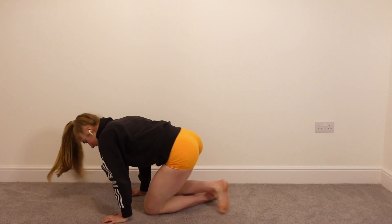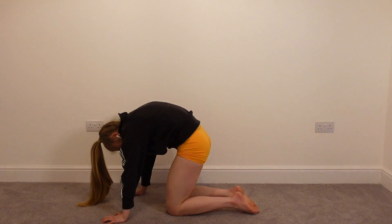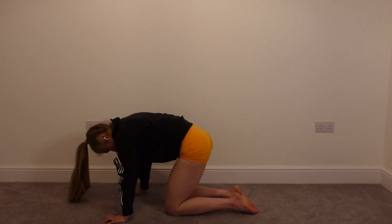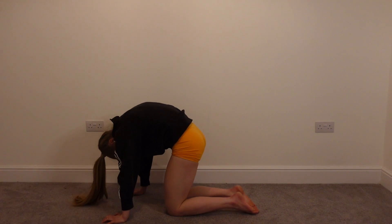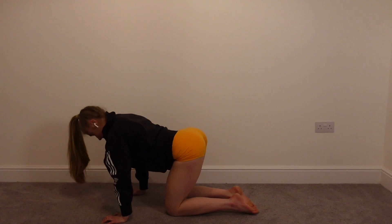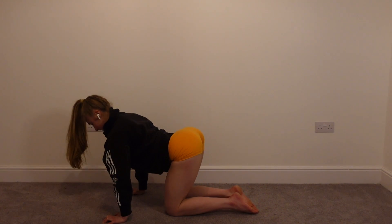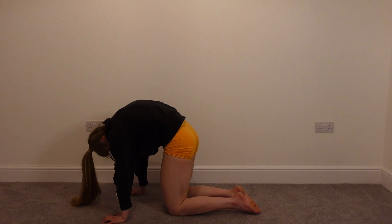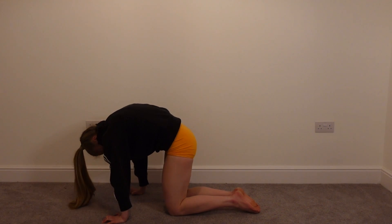And relax. And then we're going to move on to our cat-cows, so onto our hands and knees. Lowering the lumbar spine down to the ground — the lower back — lifting the thoracic spine up to the ceiling, getting that nice curvature. And let's go through that range of motion — three more times. And lowering down. And one last time. And then we're just going to come into cow circles, circling the body round and then the opposite direction. One more time both ways.